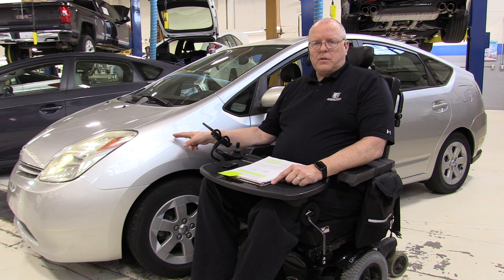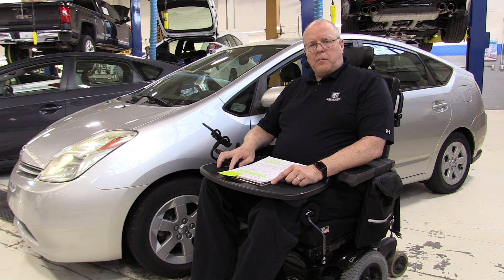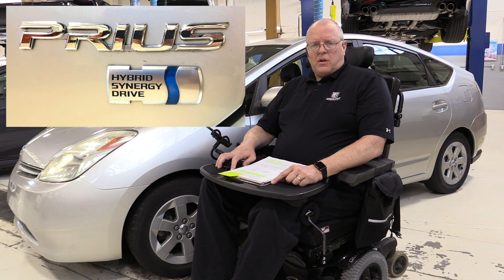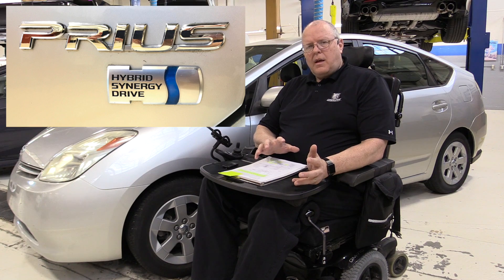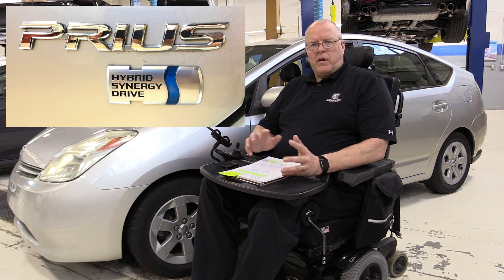The second generation Prius that we have here is greatly improved over the first generation Prius. This particular model is a 2004, so it's the first model year of the second generation Prius. If we were to look at the back of this vehicle, it has a badge that reads Hybrid Synergy Drive, and the Toyota Hybrid Synergy Drive system was a concept that aimed for a better balance between the power of the transaxle and the power of the engine.